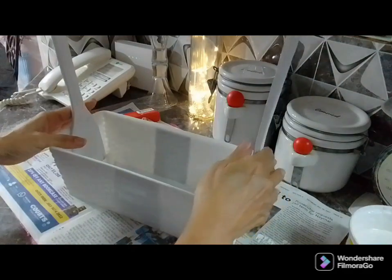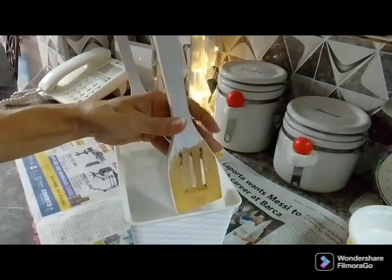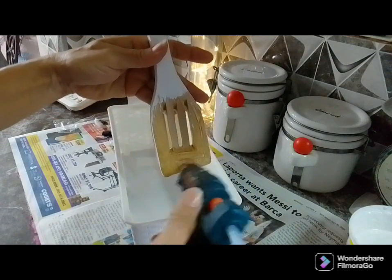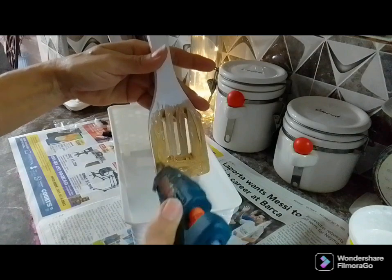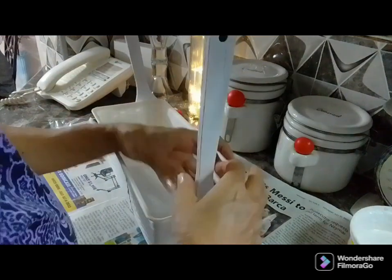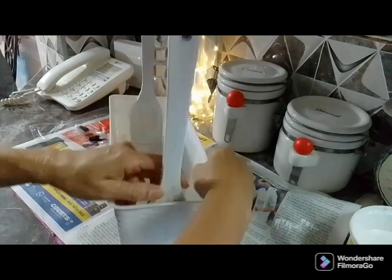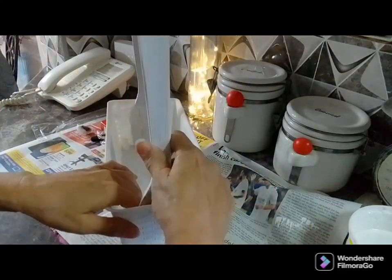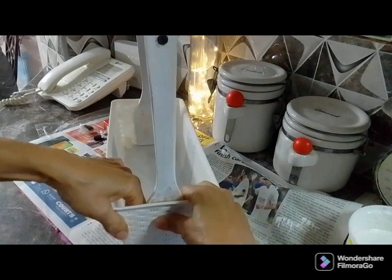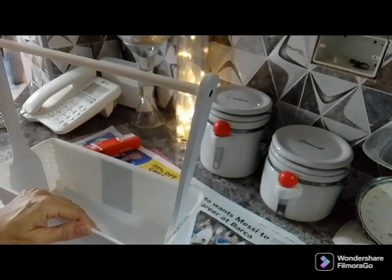I secured it with my glue gun to the bottom, and I also used impact glue on the storage container because I thought it would hold better. Just hold it in place for a couple of seconds until it adhered nicely, then I went back in with the glue gun to really hold it down well.